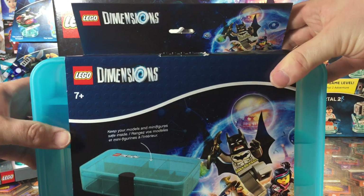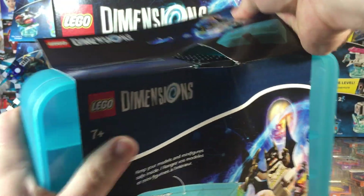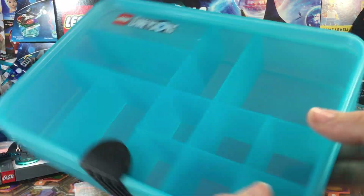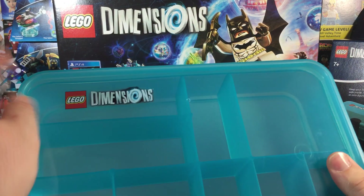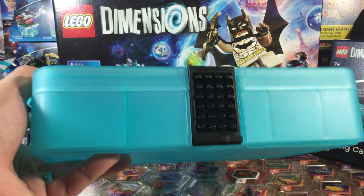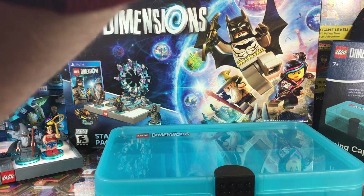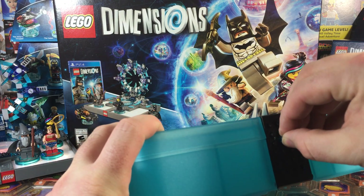Let's pull the sleeve off and take a peek at the case itself. It's got the iconic LEGO Dimensions blue on it, with a nice little tag up top. The clip front has studs on it that you can add pieces to. Let me grab a few little pieces to stick on there just to show off what it can do.